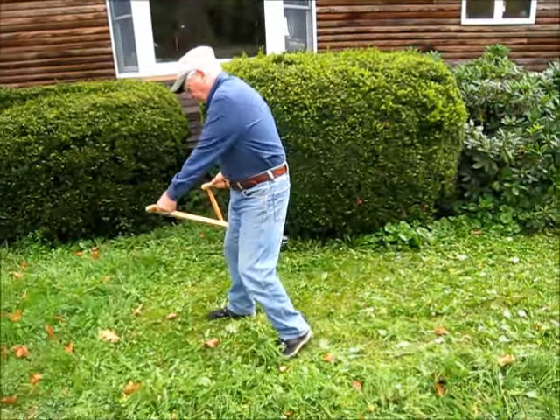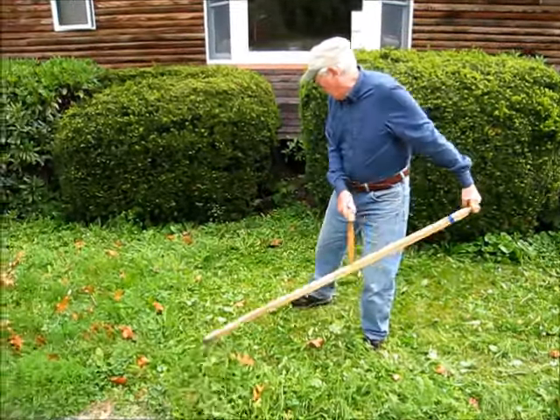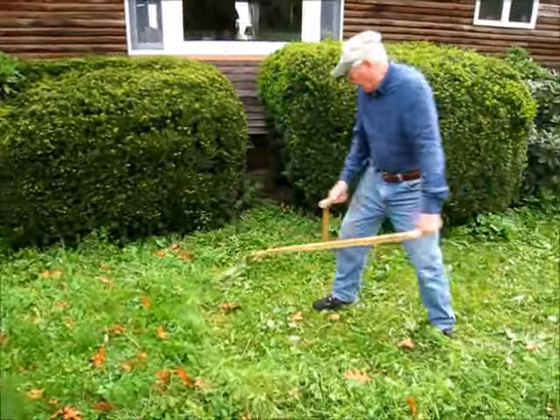This is one of those deals where you get out bright and early in the morning and mow your lawn in suburbia, and you don't have your neighbors complaining — there's no racket from a lawn mower.